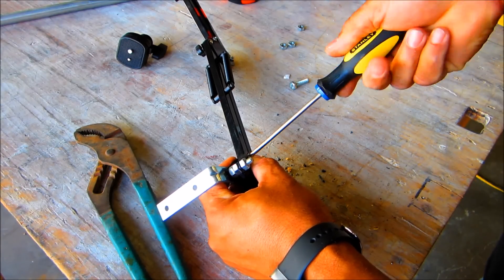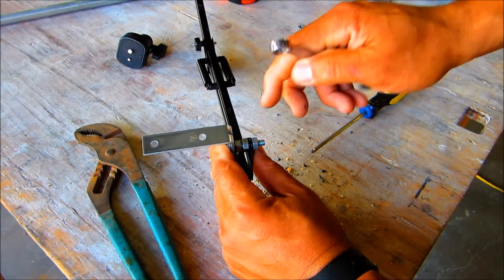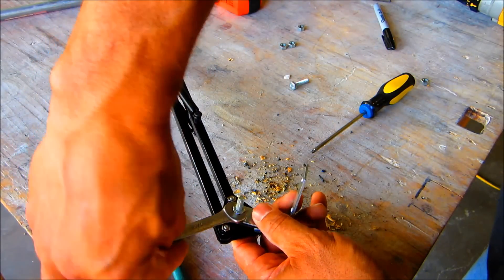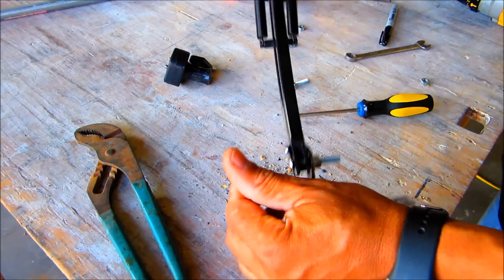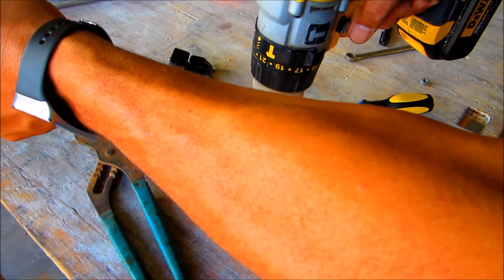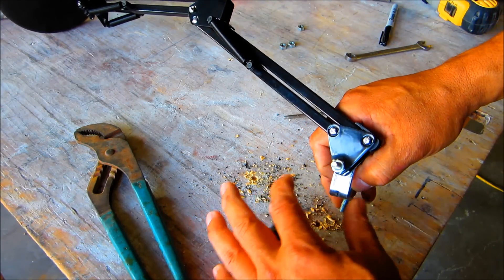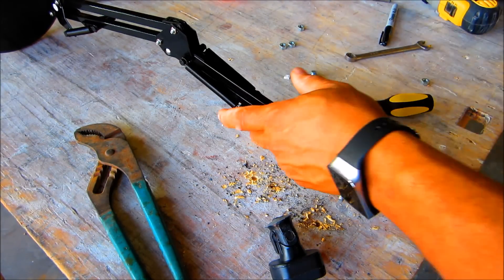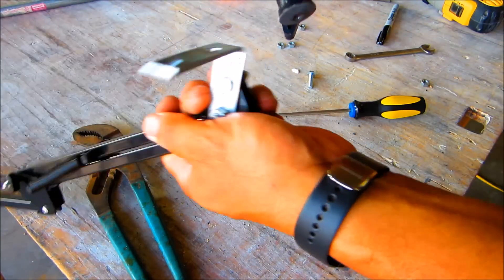Tighten the small existing nuts and bolts, then tighten the two center nuts we used as separators — get them in pretty nice. Then tighten up everything and mount it. First we have to open up the hole on the L-bracket a bit because it's a little too sharp. Then pass the bolt through and make sure it works properly — that's what's going to hold your camera. The mount I'm using came from an old camera mount I had lying around. I wanted one that could move up and down.